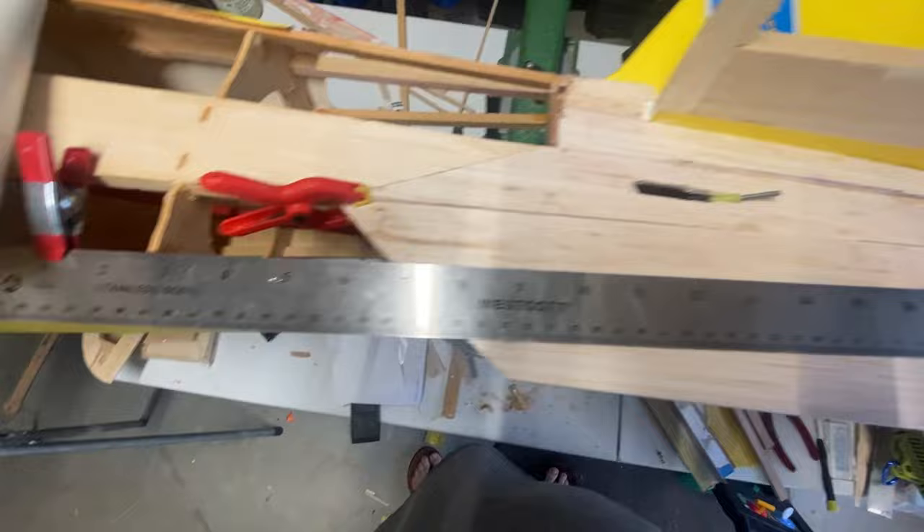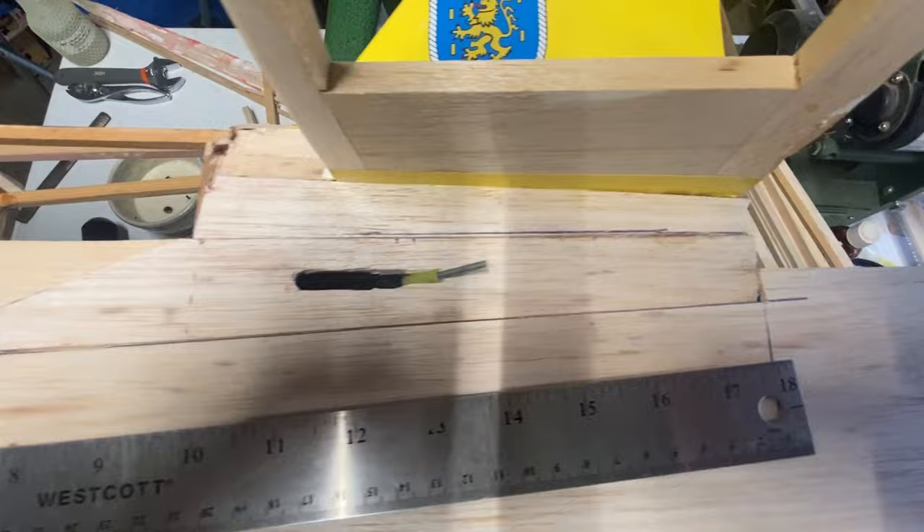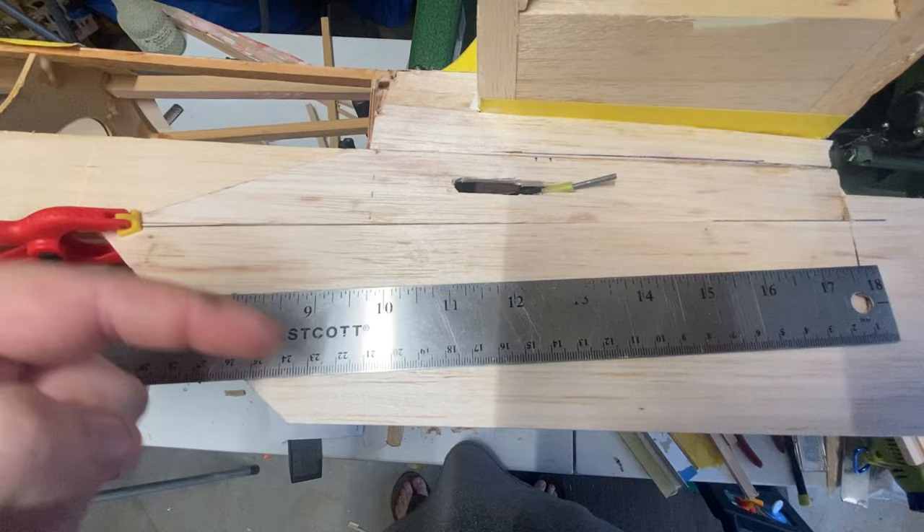Quick little video here showing how I use the rulers and straight edges to fill in the pieces that are required. I already measured from the tail post down on the sheeting, then got my edge for the piece that was already on the fuselage side that I spliced in. Got clamps holding everything straight and level, and now I'll just draw my line to where I'm going to cut — just a hair outside the line, and make it good.